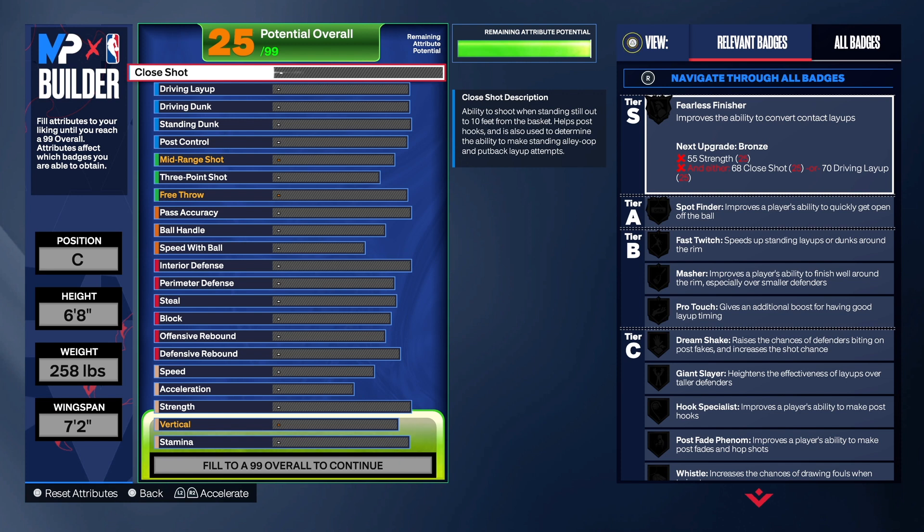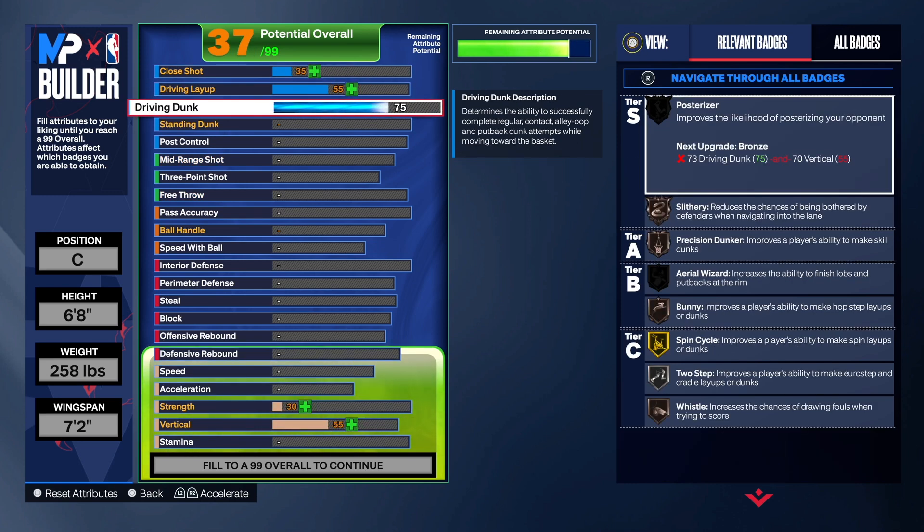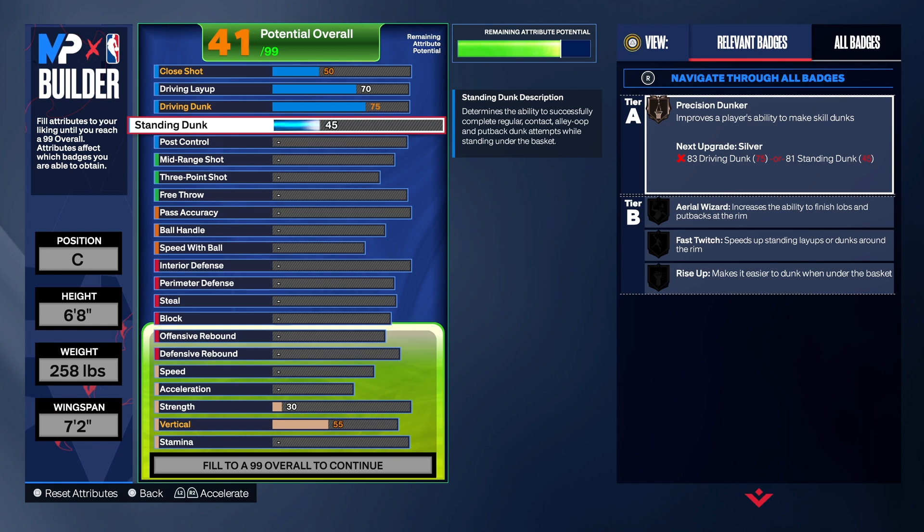With the finishing, you want to have some good finishing because you can get to the rim with this build. You don't have to just sit in the corner — if you get a rebound you can push the ball up the court. We made sure we had some good driving dunk, which is a 75. Going from a 94 driving dunk to a 75 is a huge gap and feels very different. For the driving layup we're going to take that up to a 70, and for the standing dunk we're going to get that to an 85 — 85 does unlock another standing dunk animation.